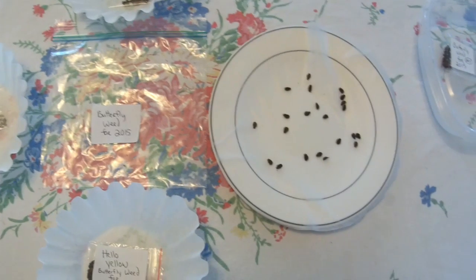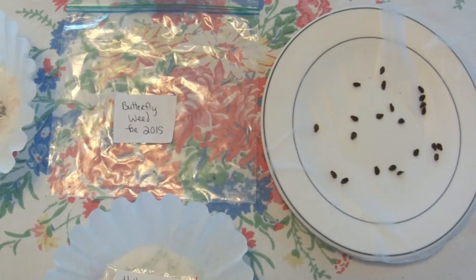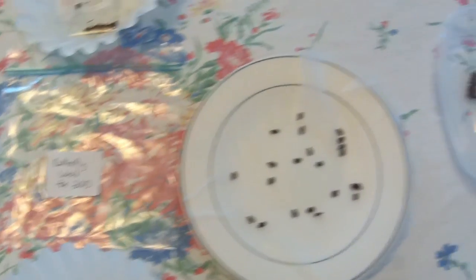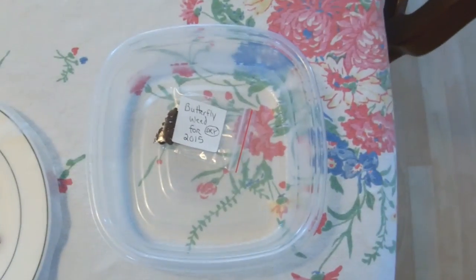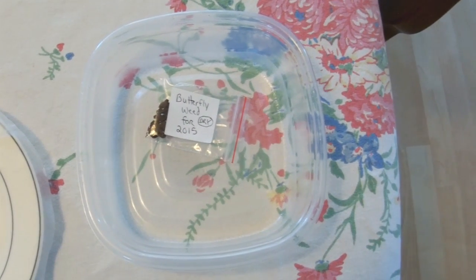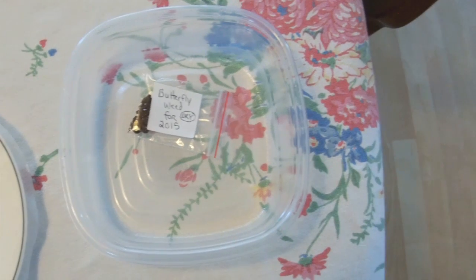Then I will put the filter and the seeds inside of this Ziploc bag, and after that we'll put the contents inside of a larger container to put inside of the refrigerator. This food storage container just protects the seeds while they're inside of the refrigerator.